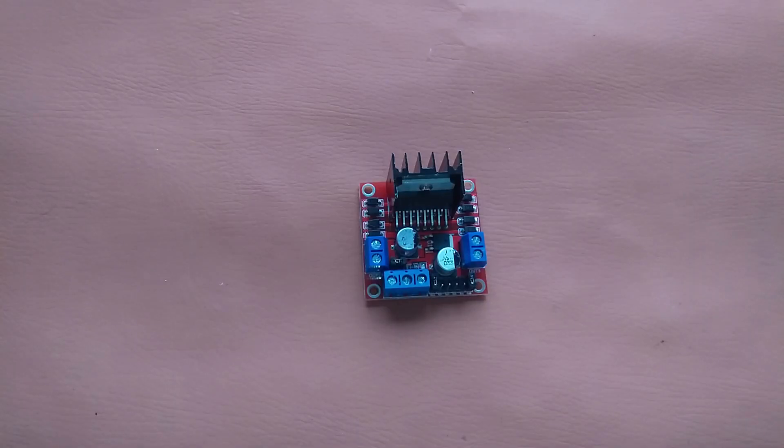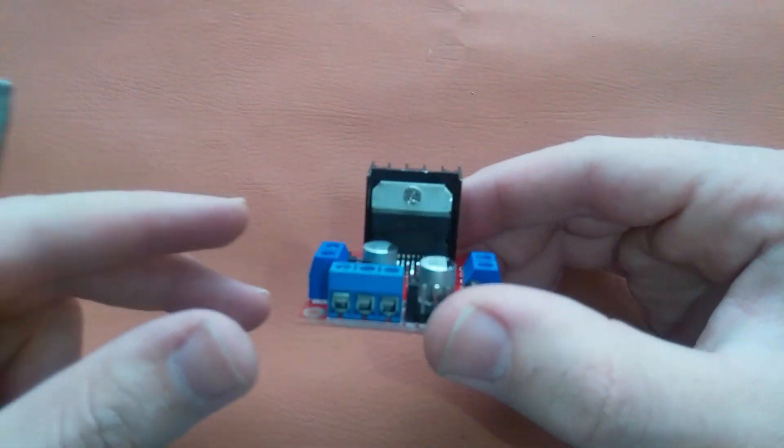Hello guys, I am Azharayan and in this video I will show you how to control DC motors using this L298N motor driver.